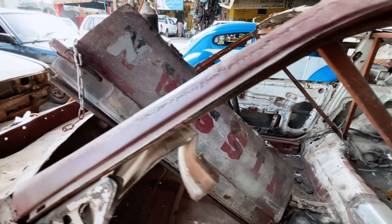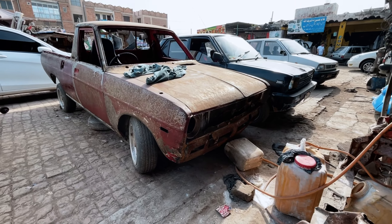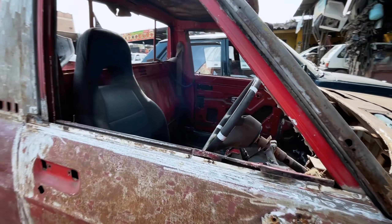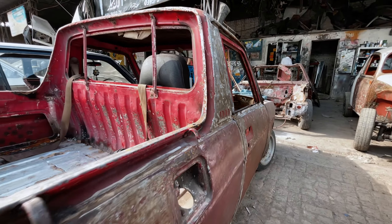Other than that, over here we have got Farhad's Datsun 120Y — a huge project. By the time this video is being uploaded, the bodywork has been done, the engine work has been done, and it is awaiting paint.